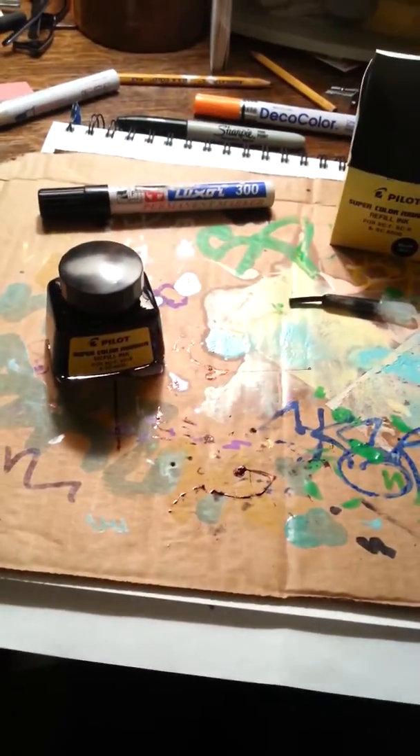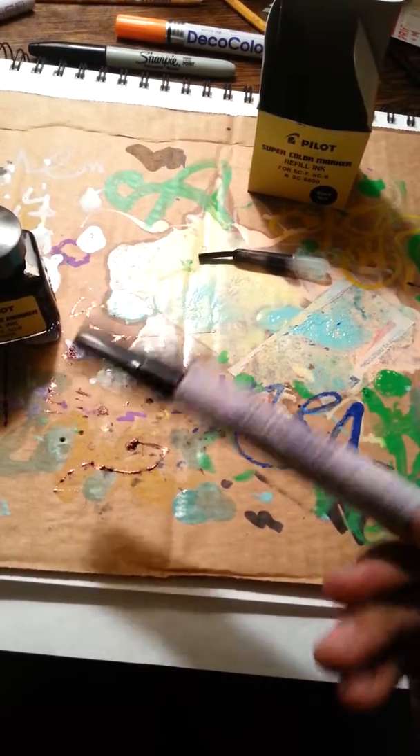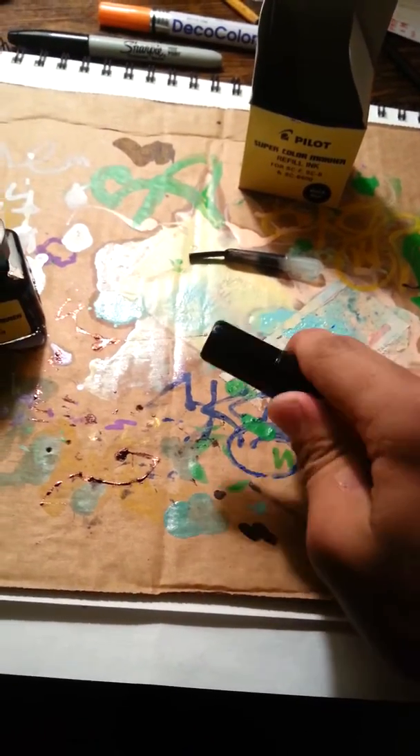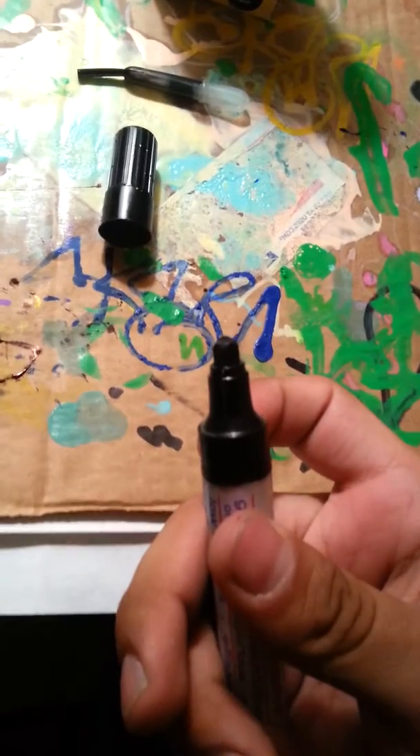So today I'm going to show you how to refill your ink. I got this Luxart 300 — writes pretty good. I don't know if you can see that, but it's got like a round nib type thing.